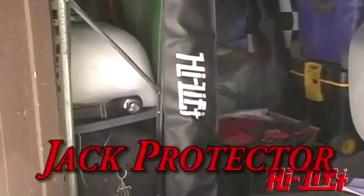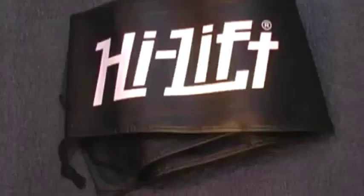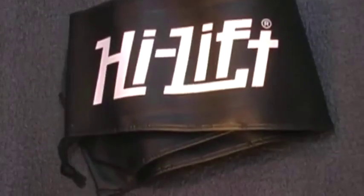The jack protector keeps your high lift in working order. The vinyl bag protects your jack from dirt and the elements, and one size fits all jack models. The jack protector protects from rain, snow, dust, rusting, and corrosion. It is waterproof, mildew proof, and rot proof, and will not crack.